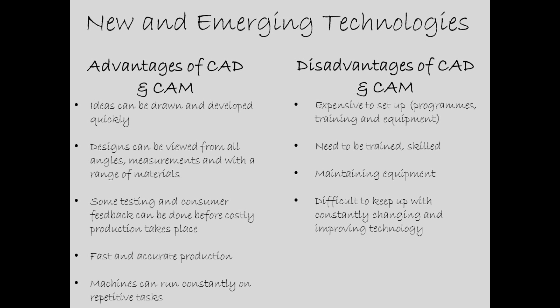When using CAD/CAM there are advantages and disadvantages. The advantages of CAD/CAM include: ideas can be drawn and developed quickly; designs can be viewed from all angles, measurements, and with a range of materials; some testing and consumer feedback can be done before costly production takes place; fast and accurate production; and machines can run constantly on repetitive tasks.